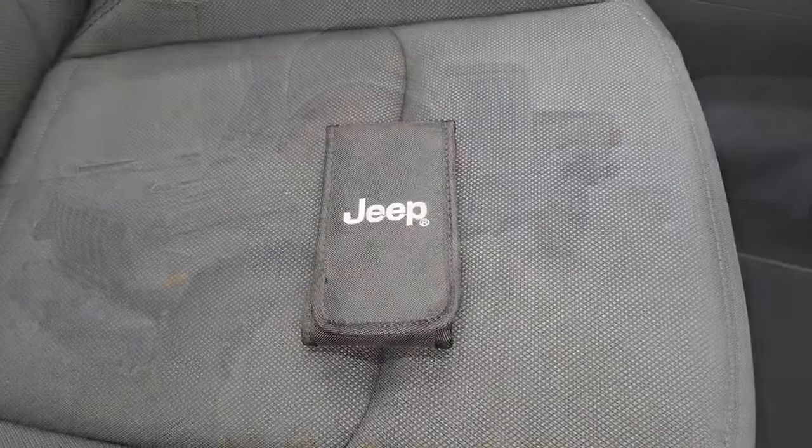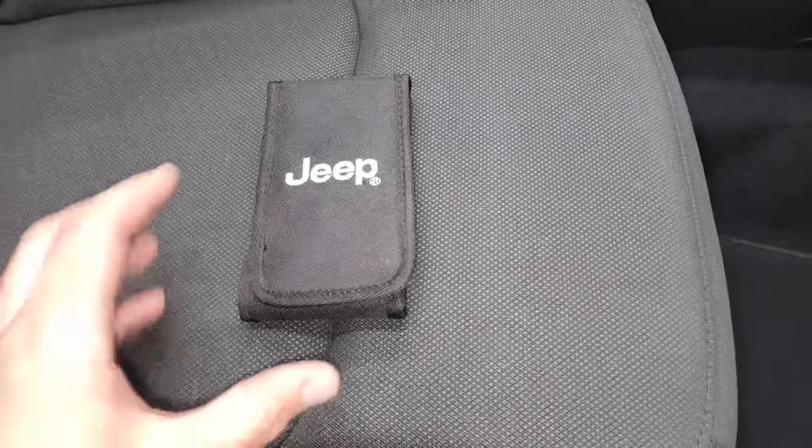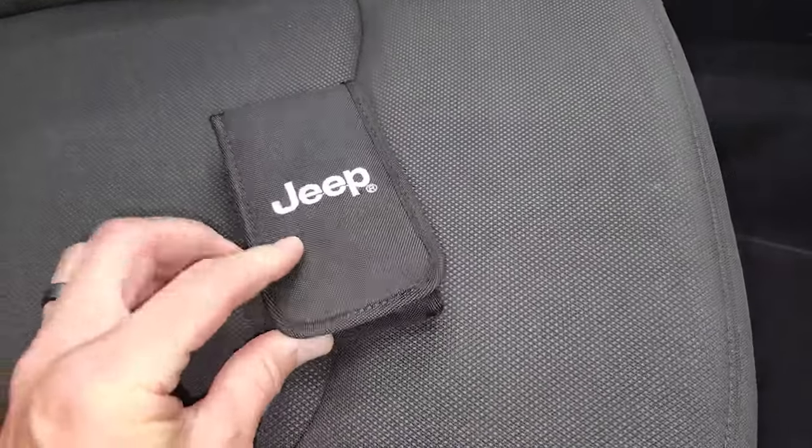Hey everybody, this is Brett and today I'm going to show you how to take your hard top off of your Jeep Gladiator. Let's get to it. So before we start you're going to need some tools for this hard top removal. Thankfully Jeep usually gives you these.